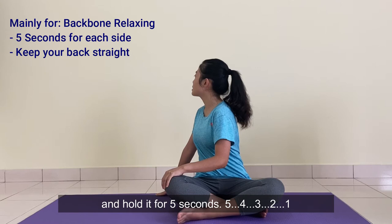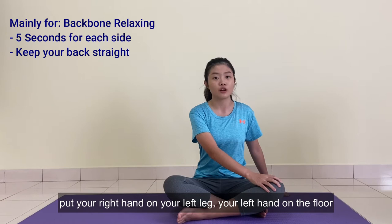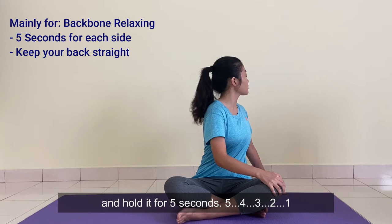Hold it for 5 seconds: 5, 4, 3, 2, 1. Now change to the other side. Your right hand on your left leg, your left hand on the floor. Turn your upper body to the left side. Hold it for 5 seconds: 5, 4, 3, 2, 1.